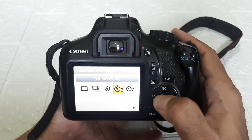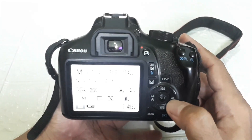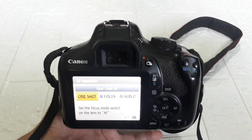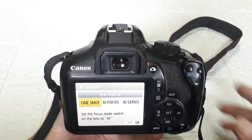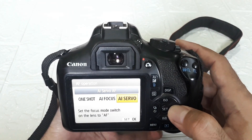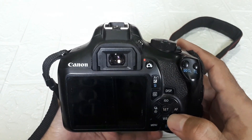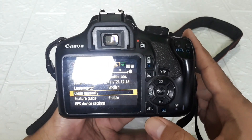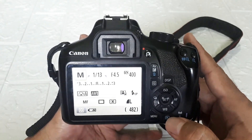Okay, I'll bring it back. This is for AF shot — there's One Shot, AI Focus, and AI Servo. This is the menu button. This is for viewing results/playback.